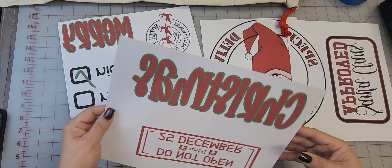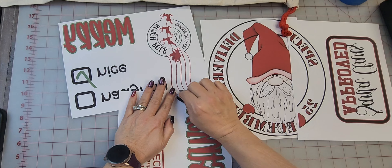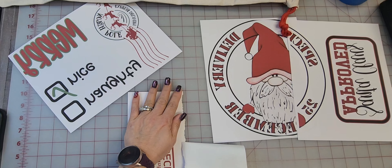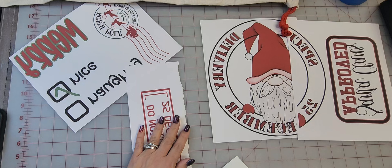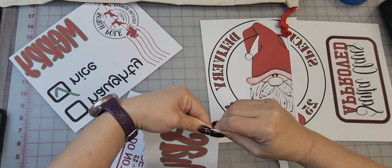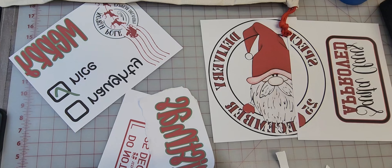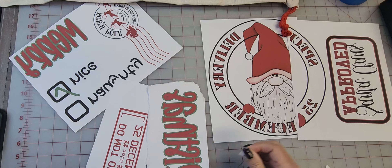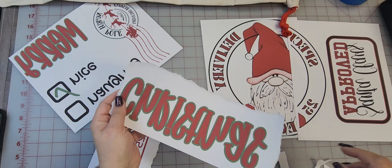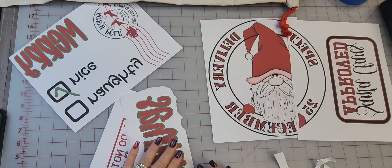So if you have thick paper and you get lines when you press, you need to instead of cut, you need to just rip your paper on your edges like that, so that way you don't get harsh lines. I like to take a ruler, lay it down and pull it. This is thick paper but I don't get lines with it — I just wanted to show you for some people that have different paper and methods.